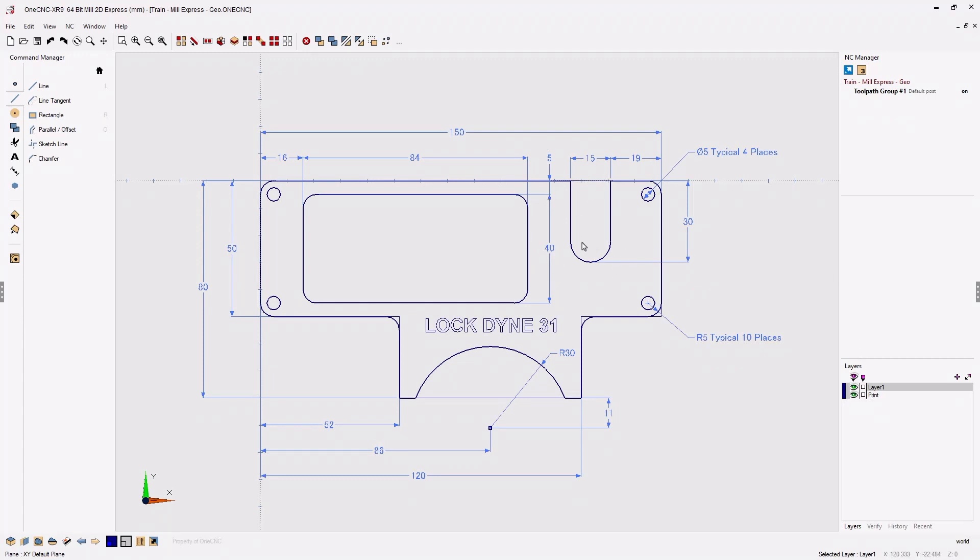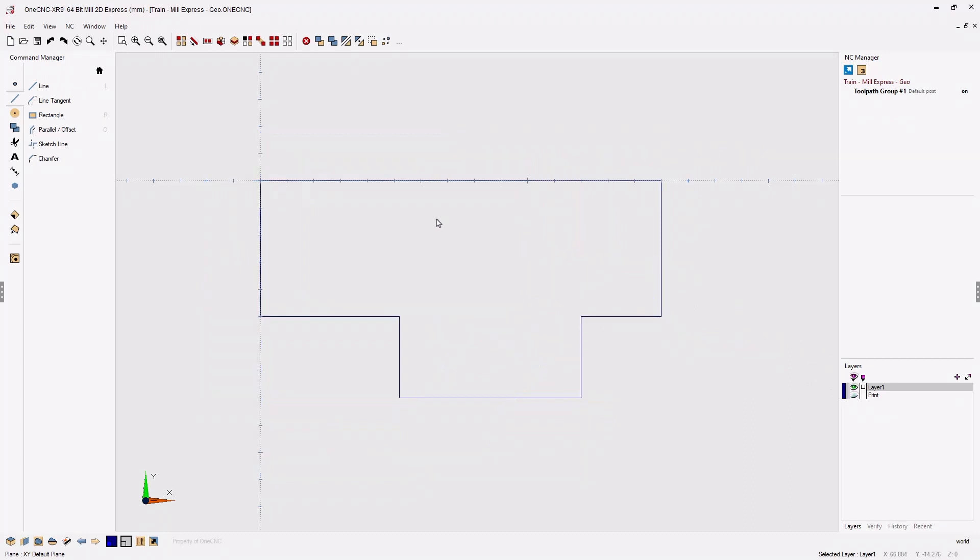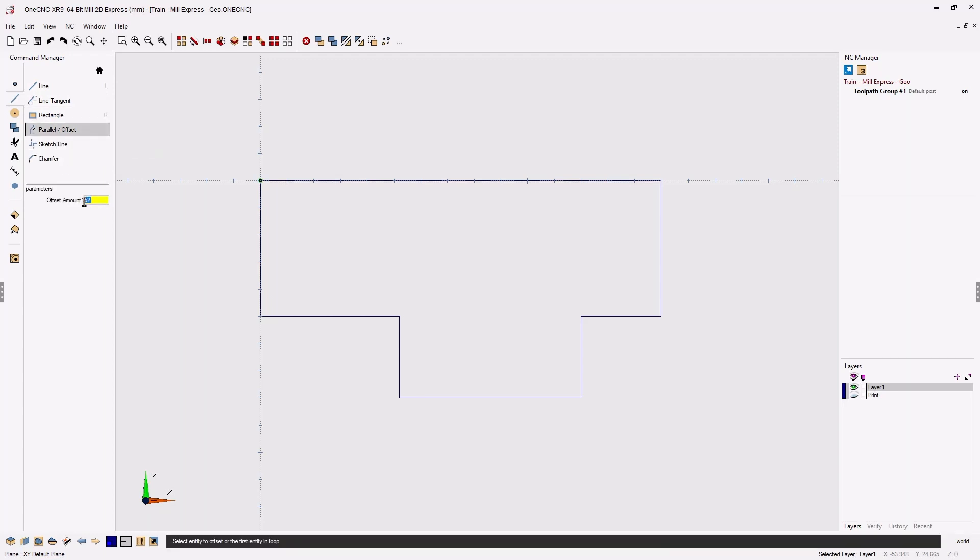Now let's create this cutout. We can see that we have a dimension of 19 millimeters from the edge, 15 millimeters for a width, and 30 millimeters for a depth. I'm going to turn off the print layer and head over to the command manager. This time we're going to use the line tool called parallel offset. I'll type in 19 millimeters, take my cursor, left click the target vertical line, and move my cursor to create the line on the left side. Now while still in the command, I can change the value to 15, left click the next target, and move the cursor to the left.